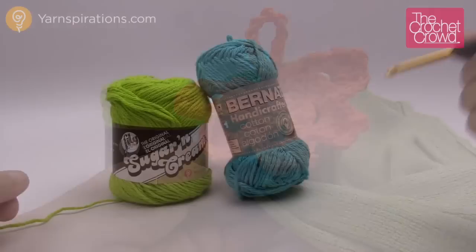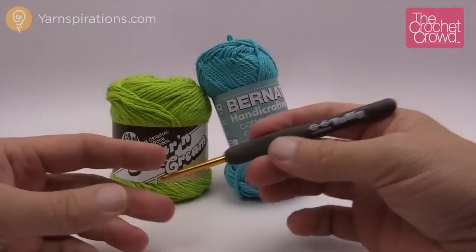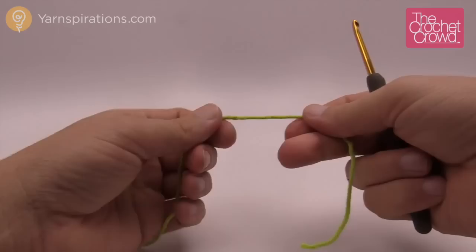Today's tutorial you're going to need Lily Sugar and Cream or Bernat Handicrafter, depending on where you live. You're also going to need a size G, 4 mm crochet hook. You just have to do one solid color, but again this is your creativity — you can change as many colors as you want and choose any color you wish. So let's begin.